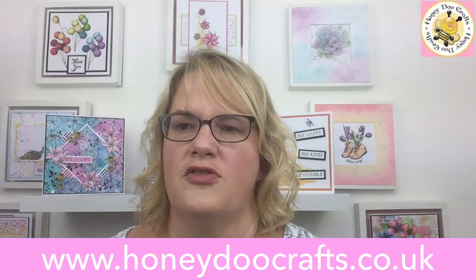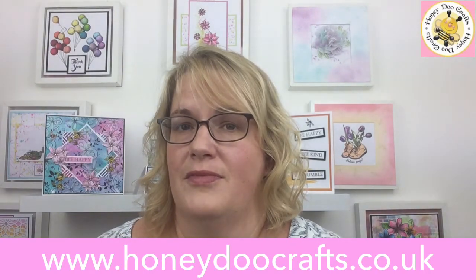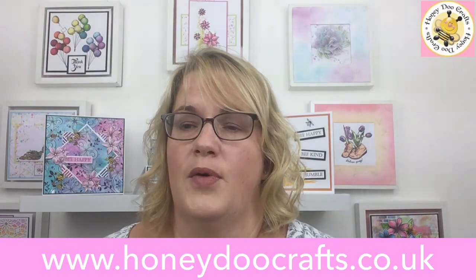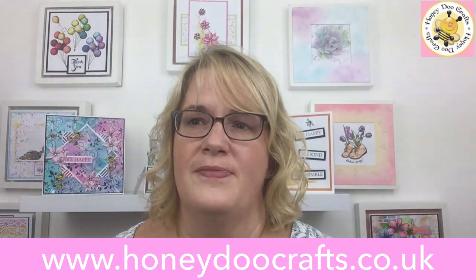If anybody's got any questions or would like to see more, or has something they want to ask about any of our products, you can email us at honeydewcrafts.co.uk or message us on Facebook, Instagram, Twitter, or whatever form of medium you want. Have a lovely day and we'll see you again soon. Thanks, bye.